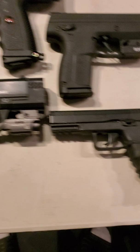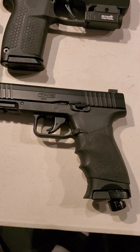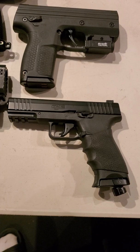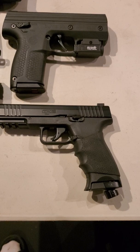The T4E - I like the way it feels but I don't trust it as home defense. I use it as practice for my real Glock 19, and that's all I can say about that.